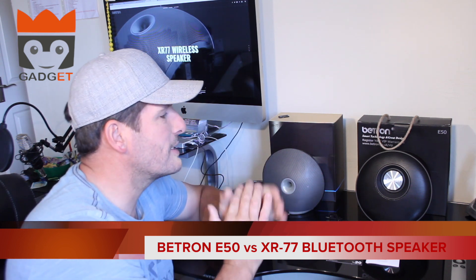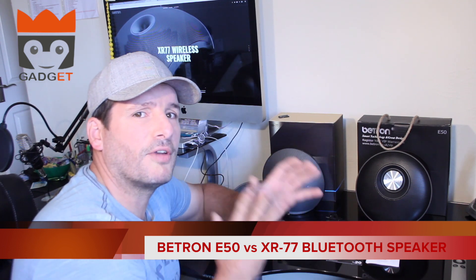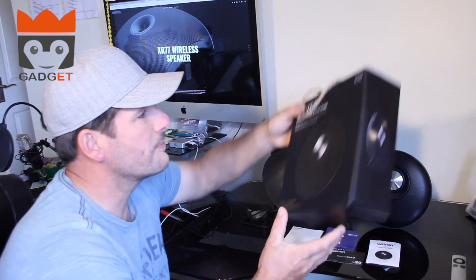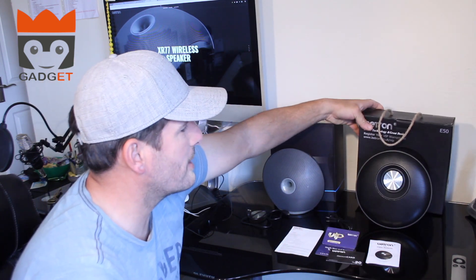What I do like about these speakers is Beatron always seem to put a little bit of effort and thought into the style of their speakers. Just this box, for instance — it has a little rope handle and it's got a classic look to it.